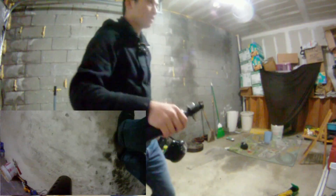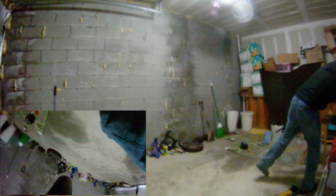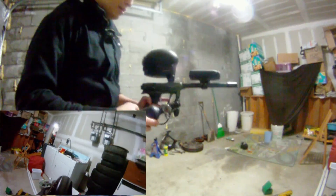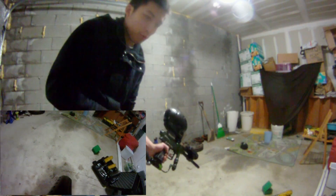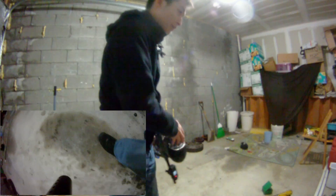All right guys, so we have the tank filled. Sitting currently at 3,000 PSI exactly, as you can see. Finally got my barrel cam working, so we have that in there. I lost one reball, so we're working on 199. That's a good thing to know — that's the number we're going to have to subtract from afterwards.